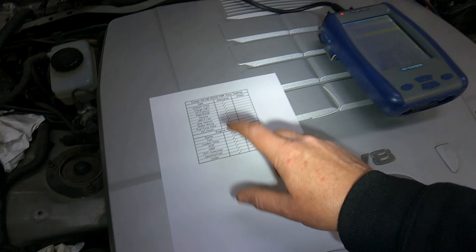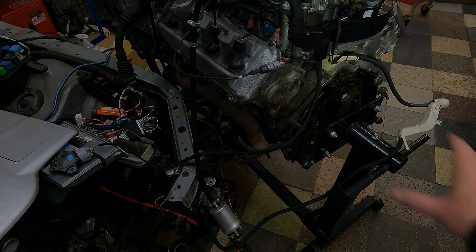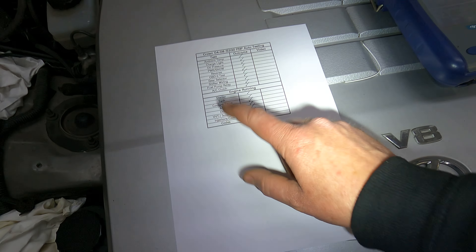Then we're going to look at the codes. Obviously there are going to be some codes related to the automatic gearbox because I haven't got a six-speed gearbox bolted on the back with everything plugged in — but that's fine, and then that's it basically.